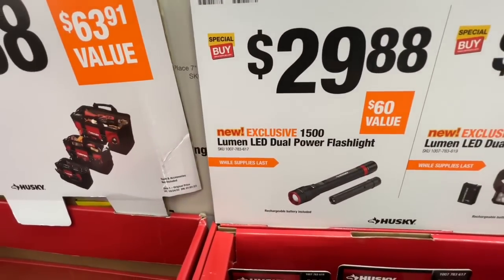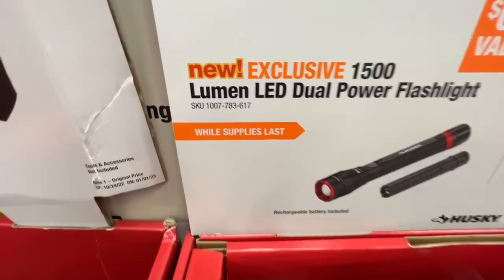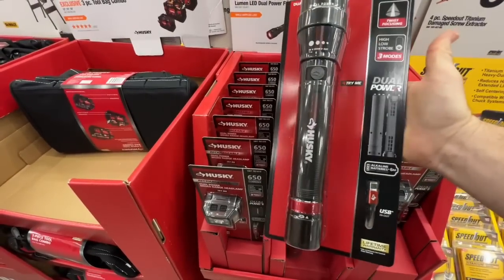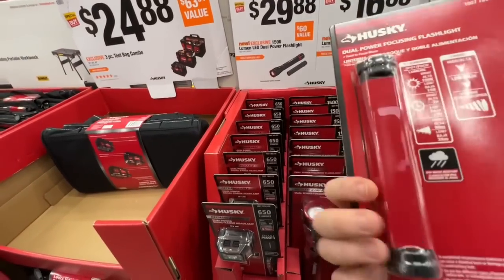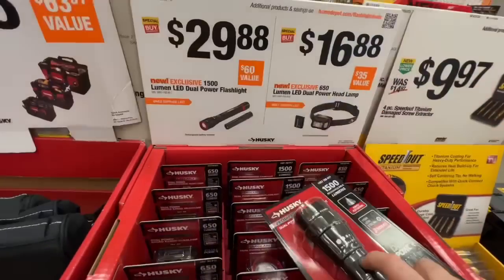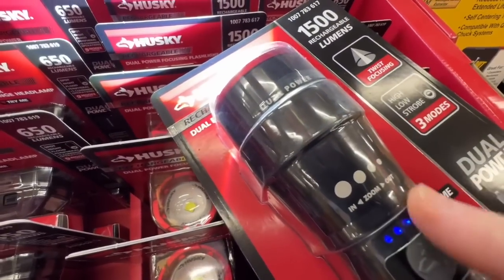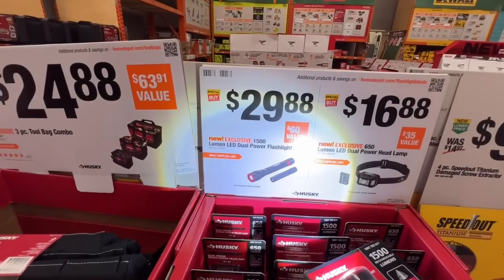$29.88 for their new 1500 lumen LED dual power flashlight. Check that out - pretty sweet. There's the SKU number. 1500 lumens, dual power - I love that. You can charge it or you can put batteries in it. Twist focusing. High, low, and strobe - those are the three modes. It lets you know the status of the battery and you can zoom in and out. Pretty sweet at $29.88.